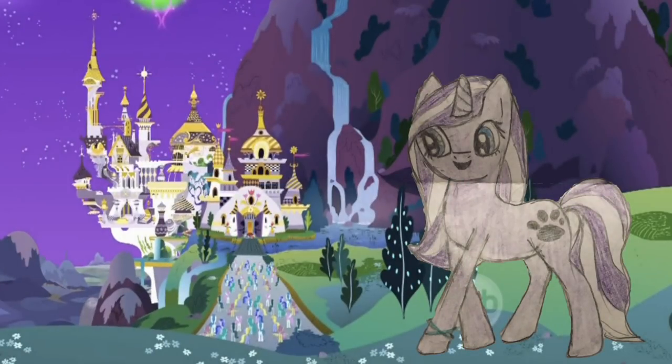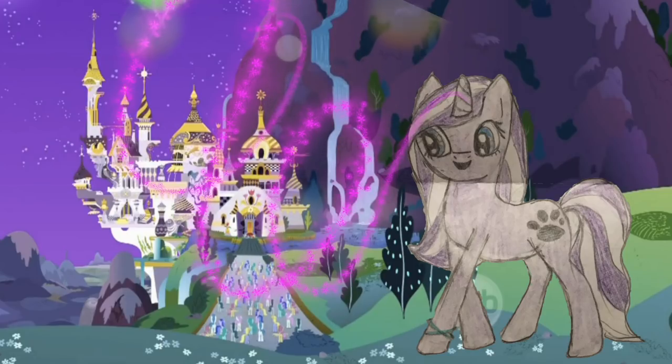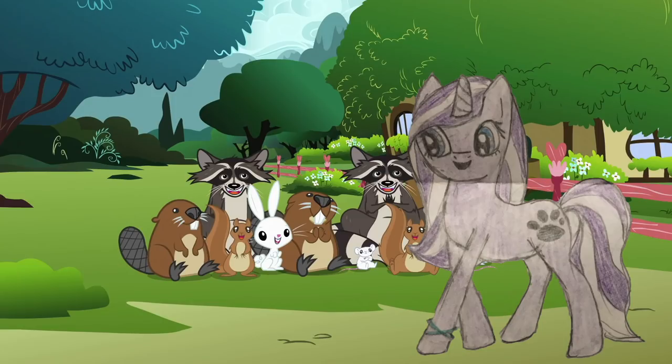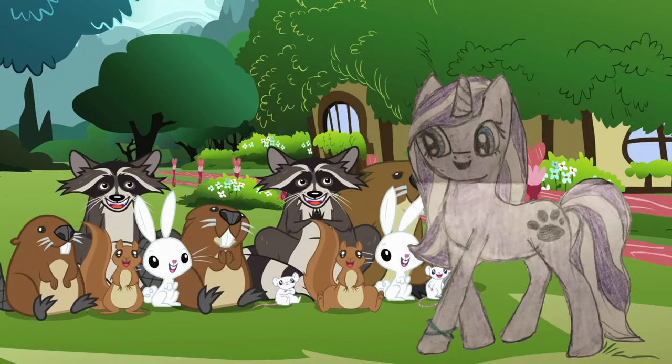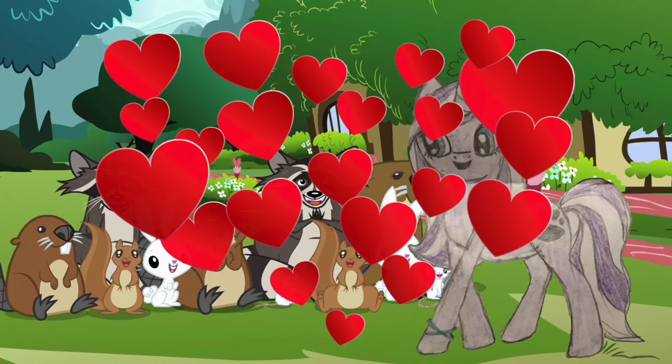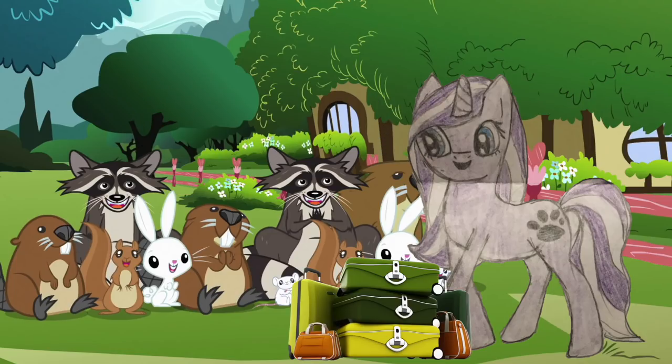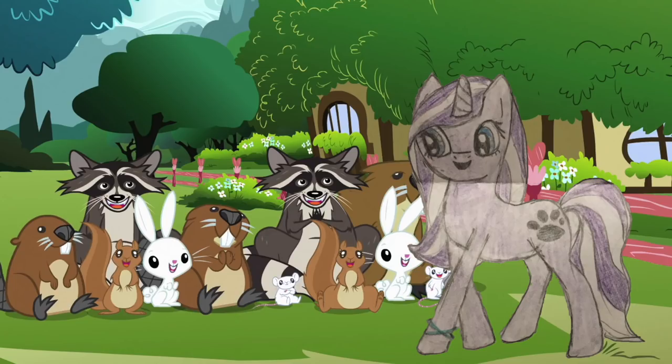Once upon a time, Purple Paw lived in Canterlot and was known throughout the land for all of her amazing spells. One day, she decided to try a new transportation spell and was instantly led to Ponyville. There, she met adorable little animals she'd never seen before. After hanging out with them, Purple Paw realized she loved them and knew she could never return to Canterlot without them. So after some thinking, she made the decision to permanently move to Ponyville — and at that exact moment, her cutie mark finally appeared. Purple Paw has lived happily in Ponyville ever since. Let's get started making Purple Paw!